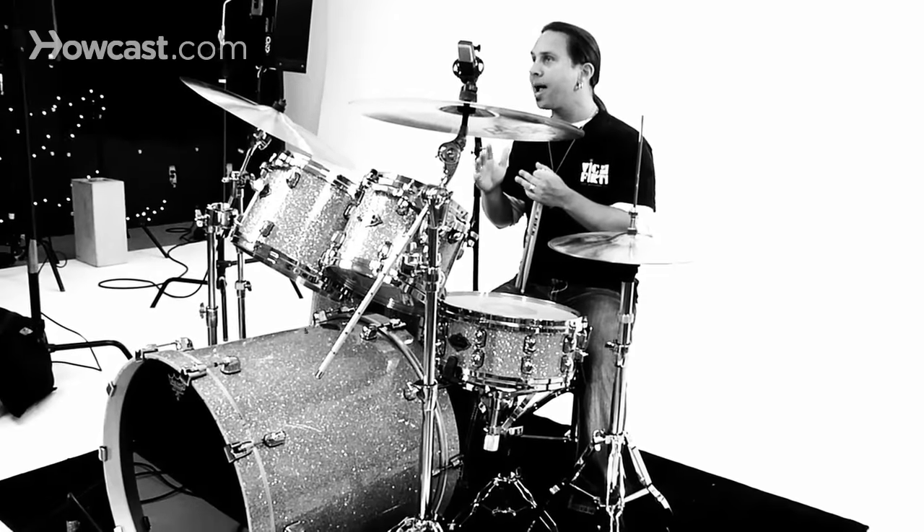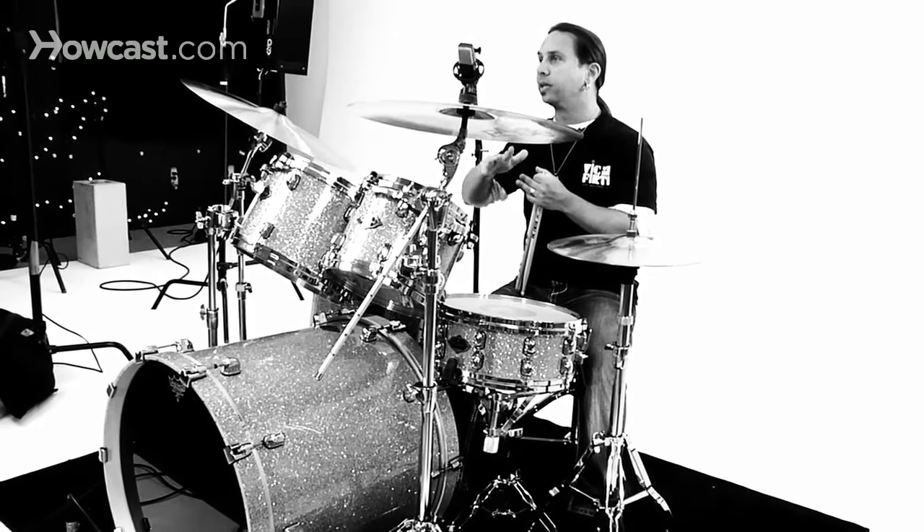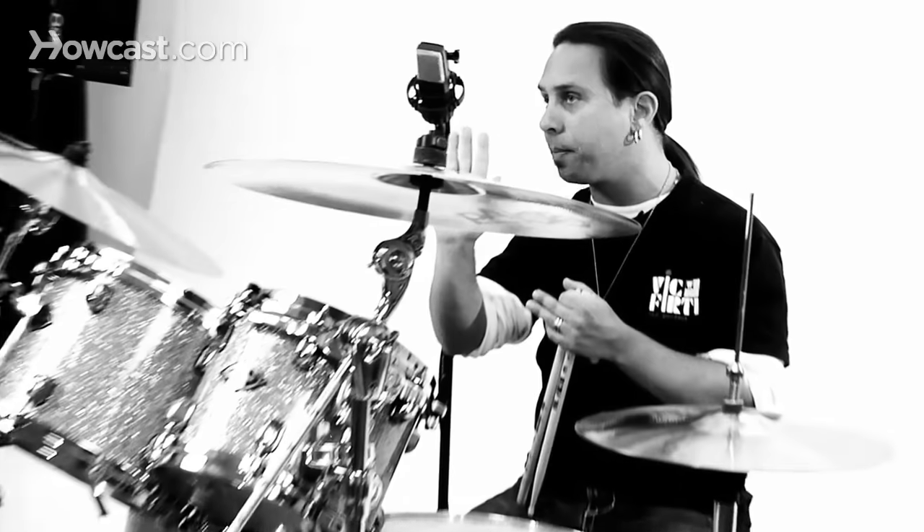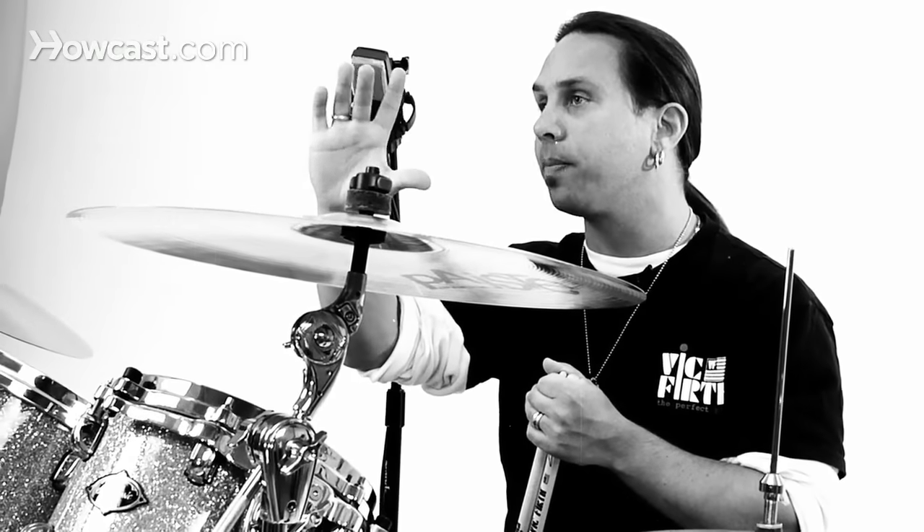When we talk about open hi-hat variations, we're talking about lifting the toe portion of your hi-hat foot off the pedal to create the hi-hat opening up as you strike it.